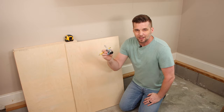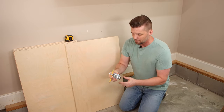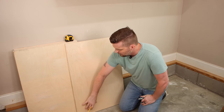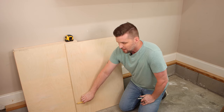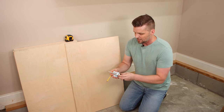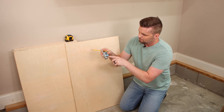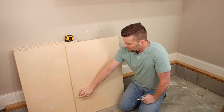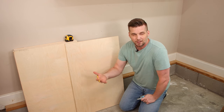One thing I'm going to account for is the leveling feet that I'm putting on the bottom of the cabinet. You don't have to do this because once you make this cutout, if you raise the cabinet, that cutout is still going to have clearance. I just want mine to fit a little more precisely, so I'm going to account for the minimum amount that this will raise the cabinet up off the ground, and that means I will drop my mark down by that amount.